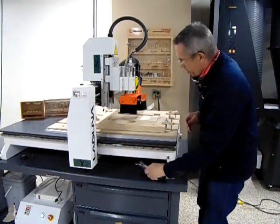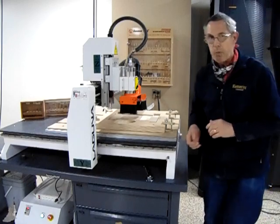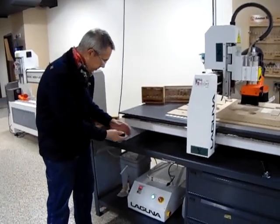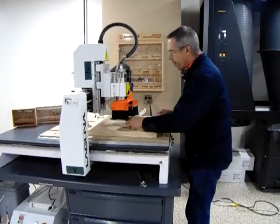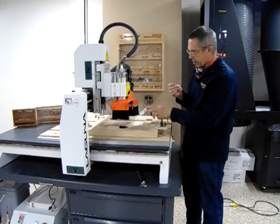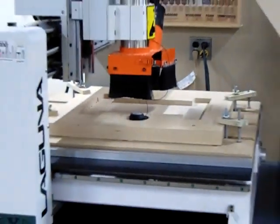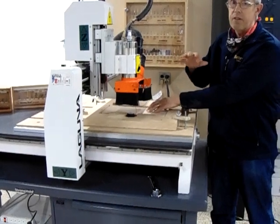Once we've done a tool change, the machine needs to know where our Z0 is. We're going to grab the tool touch-off puck — we keep it down here so it doesn't get caught in the gantry — and set it in the fixture. There's some double-back tape in there; that's what we want the puck to sit on. We plug in our banana jack over here. The reason for the tape is that when our coaster board is ready, double-back tape goes on one side, so if we don't put tape under the puck it would change our Z0 height.